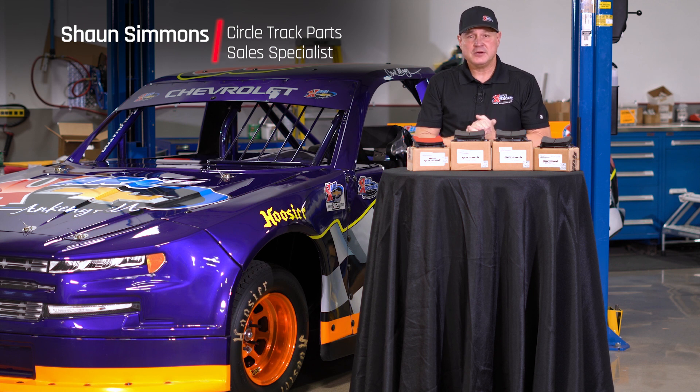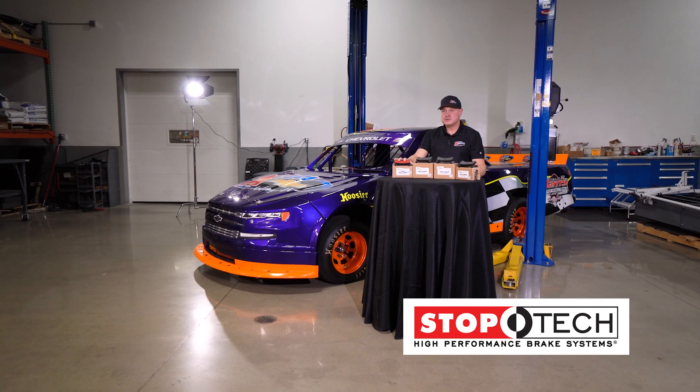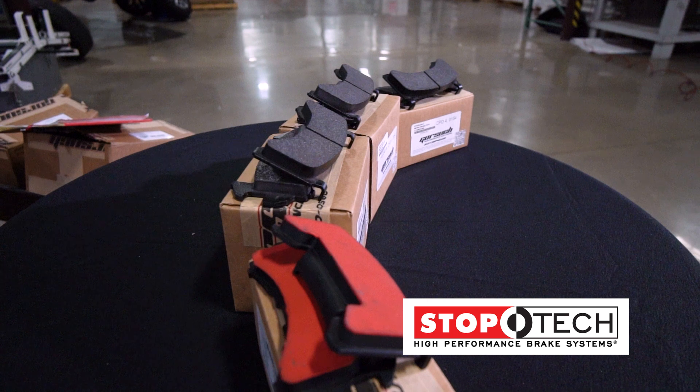Hello, my name is Sean Simmons and I'm here today to talk to you about a new product we have here at Carl Customs: Stop Tech Brake Pads by Gorsuch Performance. These are a performance racing brake pad. They are a geometric style.